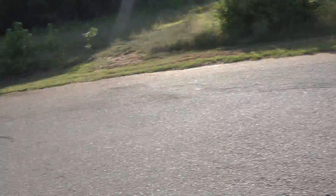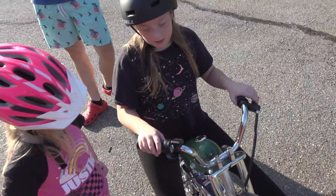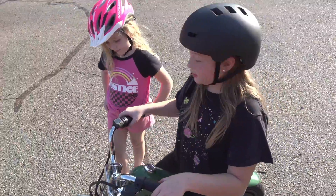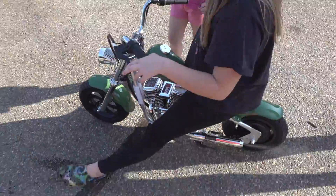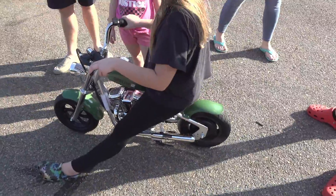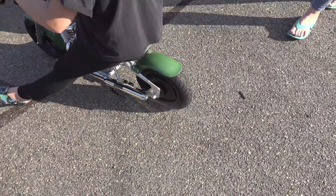Drew is going to show Liv how to ride it. We'll put it on the lowest mode. Drew is teaching Liv how to ride the Hyper GoGo 12-inch Cruiser electric bike that has sound and smoke — look at that smoke!